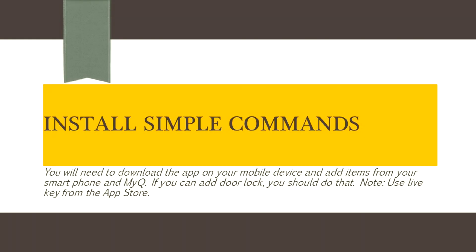Next, you should install Simple Commands on your mobile device. Please note that on Apple or in the App Store, it's known as LiveKey. Once you get that installed, we're going to show you briefly in the following video how to set it up.